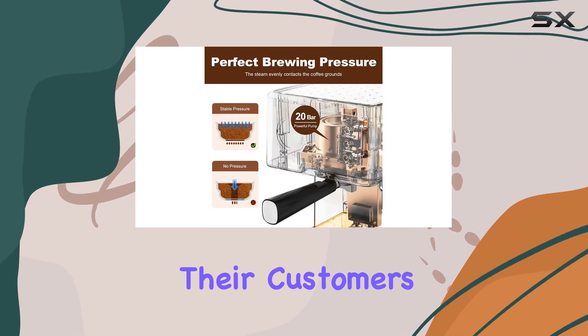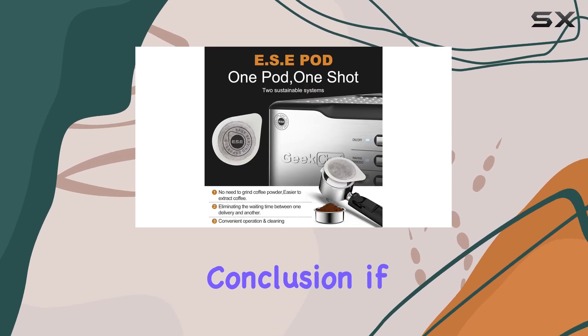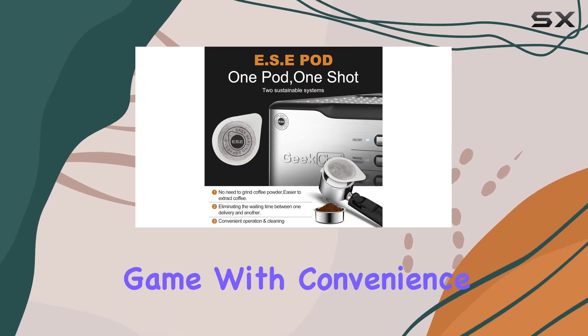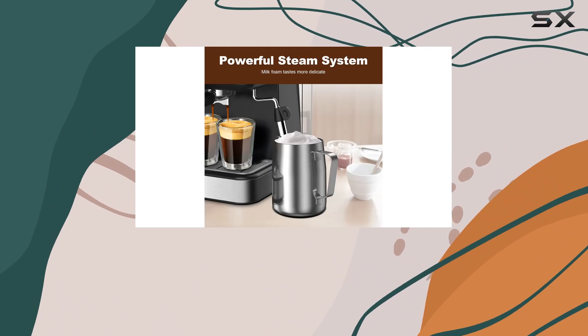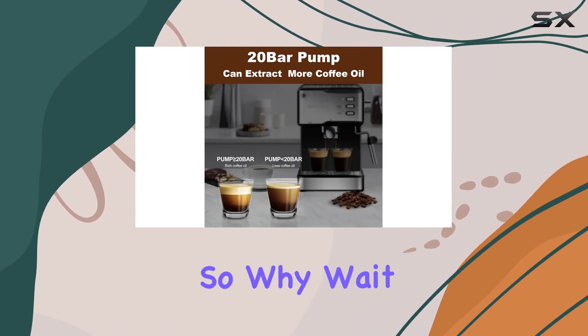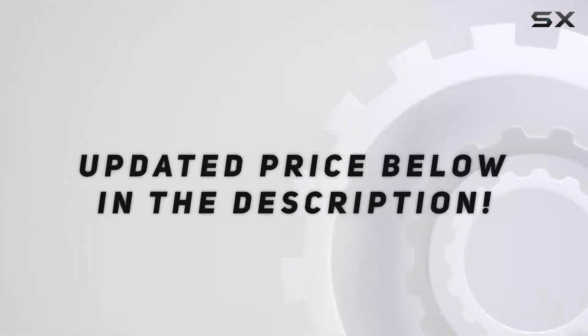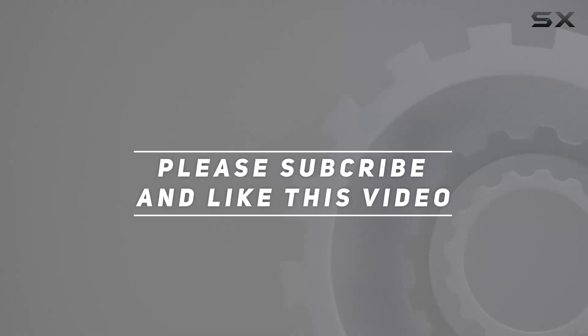With a one-year warranty and a commitment to satisfying their customers, Geek Chef has your back if any issues arise. In conclusion, if you're looking to elevate your home barista game with convenience, quality, and style, the Geek Chef espresso machine is worth considering. Start brewing like a pro today — check out the video description for the updated price, and thank you for watching.